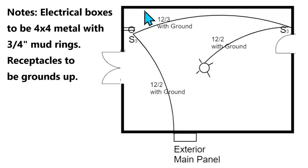This area probably has a workstation, and the architect wanted a receptacle to service this workstation. So this is a three-way switch, and then with a 12-2 with ground we run over to the light which is in the middle of the room.